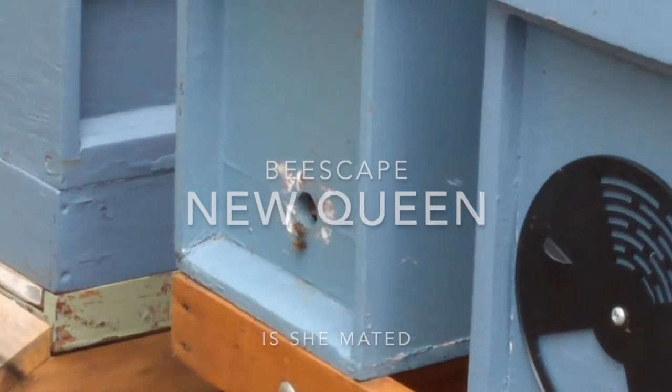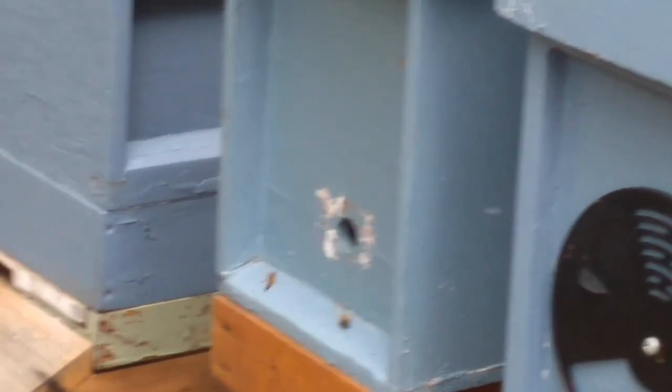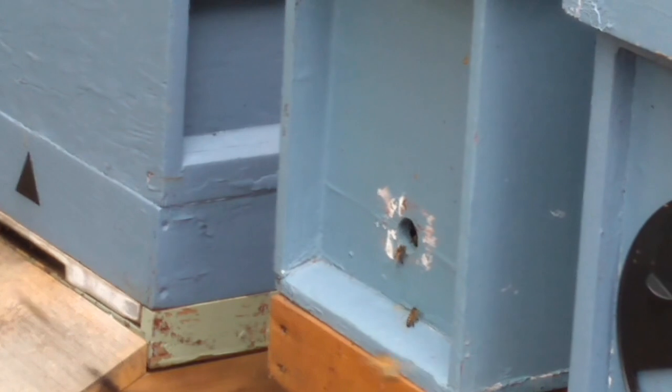About two weeks ago I dropped two frames of bees, one with a sealed queen cell, into the left hand nucleus. Let's look at the entrance and see what's going on.